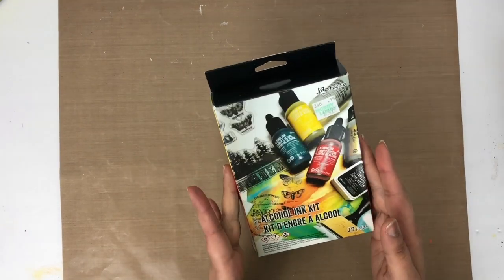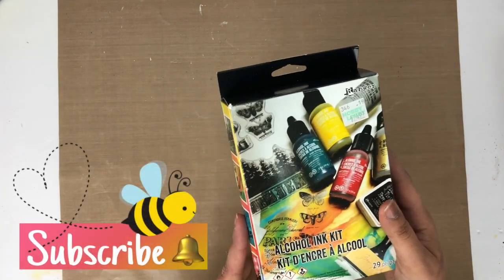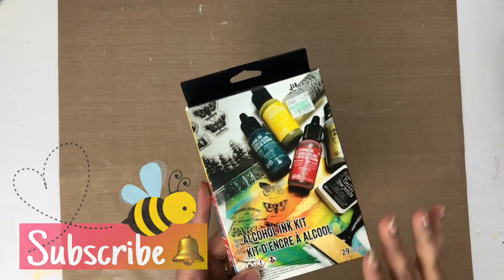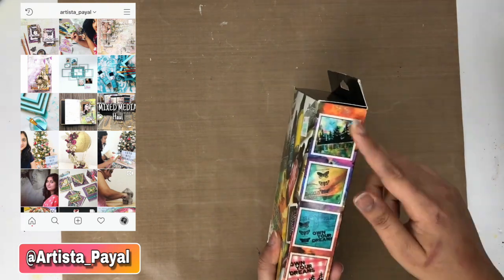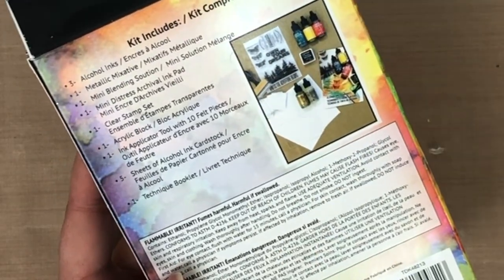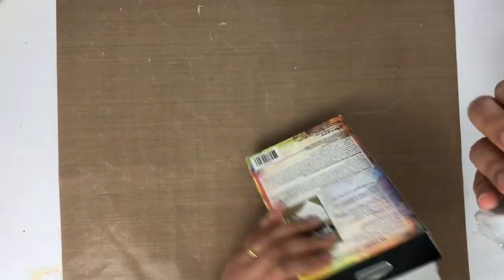Today I'm going to unbox this Ranger alcohol ink kit. I bought this kit from Hobby Lobby and spent around $25 on it. I've never used alcohol ink before, so this is my first time. I'm going to show you all the contents of this box — there's some inspiration on the side and back of the box, and a list of things included like alcohol ink, blending solution, and blending tool.